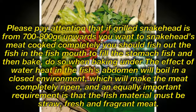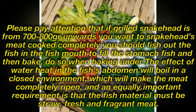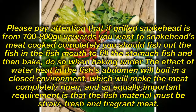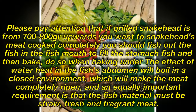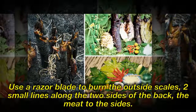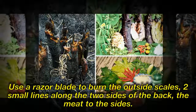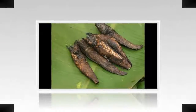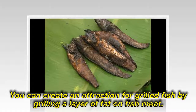The important point is that the fish must be strong, fresh, and fragrant. Use a razor blade to remove the burned outer scales, make two small lines along the two sides of the back, and open the meat to the sides. You can add extra attraction by grilling a layer of fat on the fish meat.